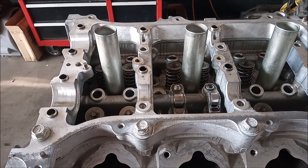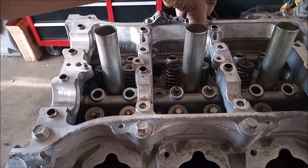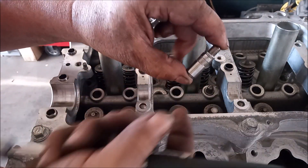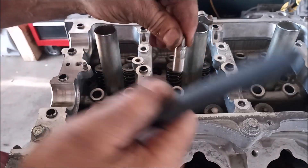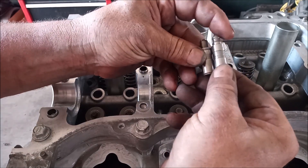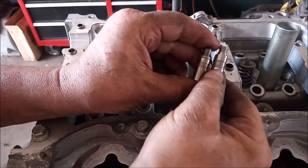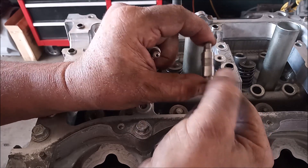Now let's see what else we have besides the rocker arms. We're looking at the hydraulic lash adjusters. This is the stock adjuster — it is hydraulic, and I can squeeze it and it actually moves. This is a solid lifter, which cannot be compressed in any way, shape, or form. The problem with these hydraulic lifters is that at high rpm they can collapse and the rockers fly out.